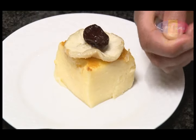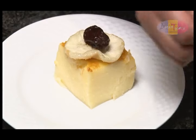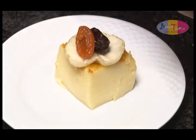No traditional function is complete without the potato pudding. It's one of those recipes that gets passed on from generation to generation, and we all have that one aunt who always makes the puddings for the functions. This recipe is such a hit — don't be surprised if you start being called on to make the potato puddings.